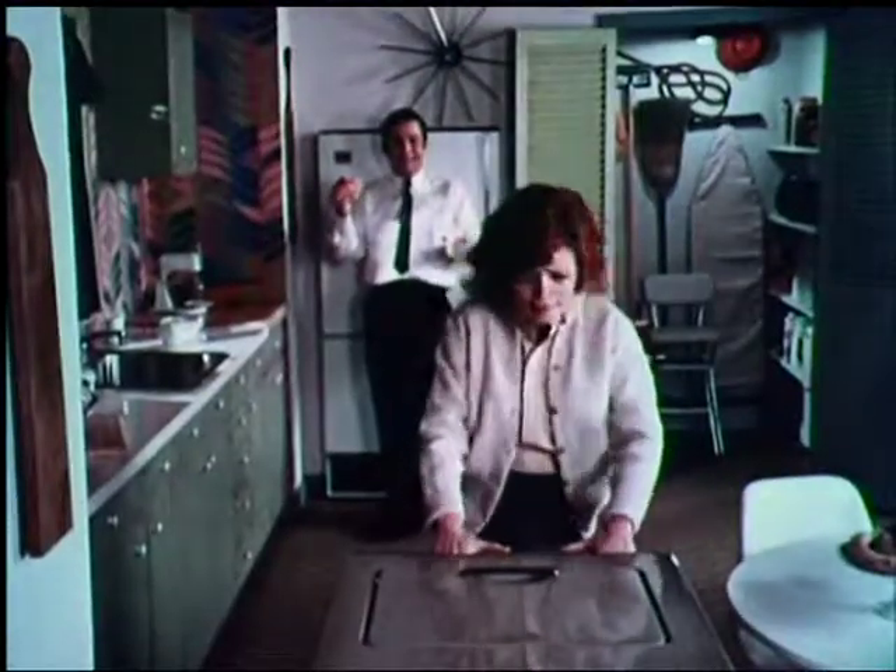It has four cycles. But the nicest thing about this Whirlpool automatic washer is that you can have it installed permanently — and then it doesn't roll on casters.